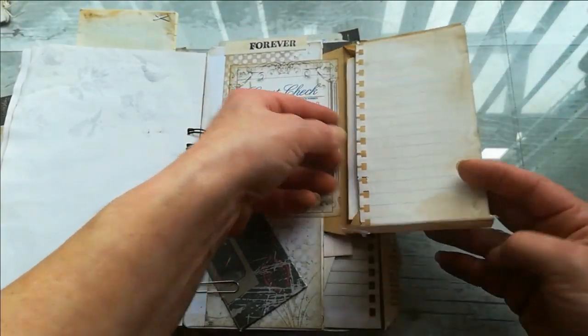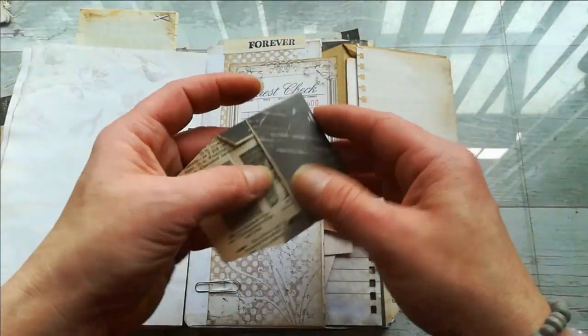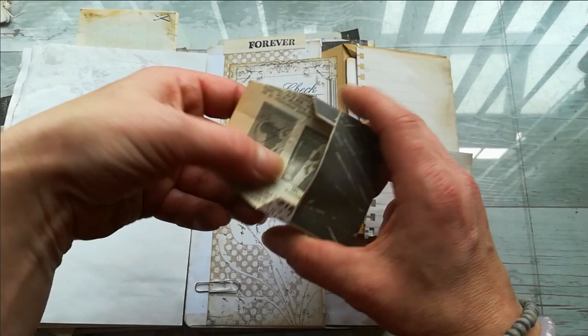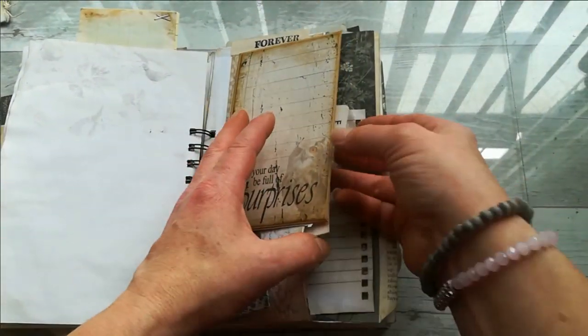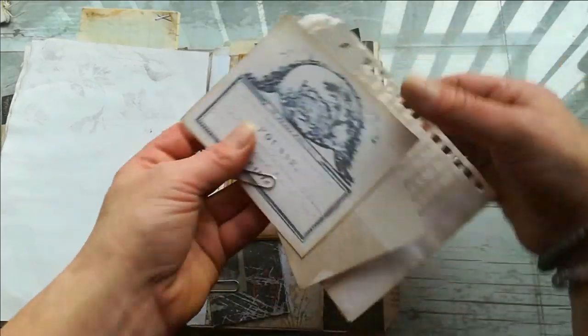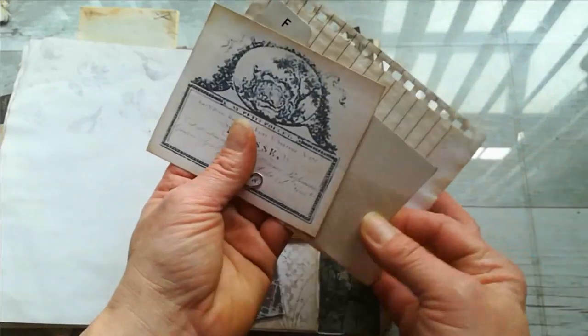Here I've got an envelope with this ephemera, and it can be flipped down so I've got a large space for writing. Here I've got a teeny mini small envelope for maybe some small notes that I created, and there's a pocket behind where I've got those ephemera just clipped together with a paper clip.